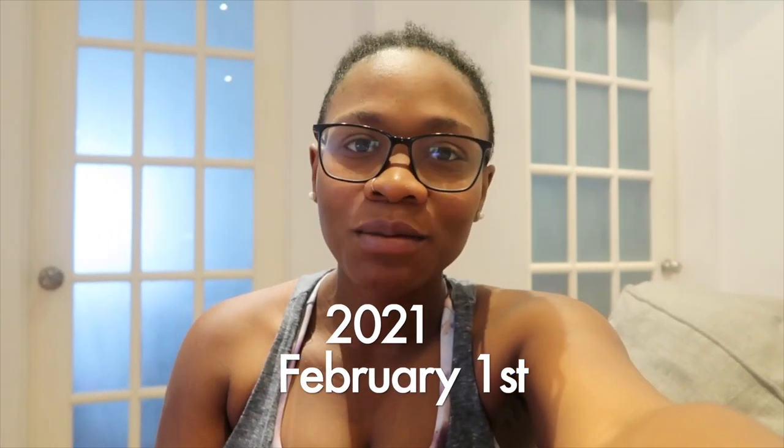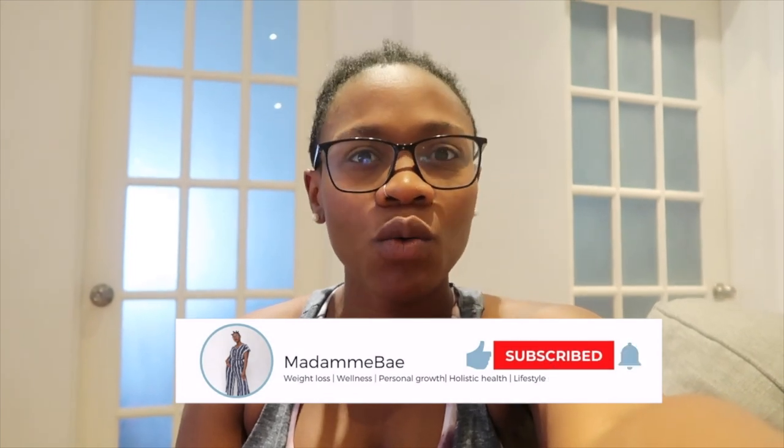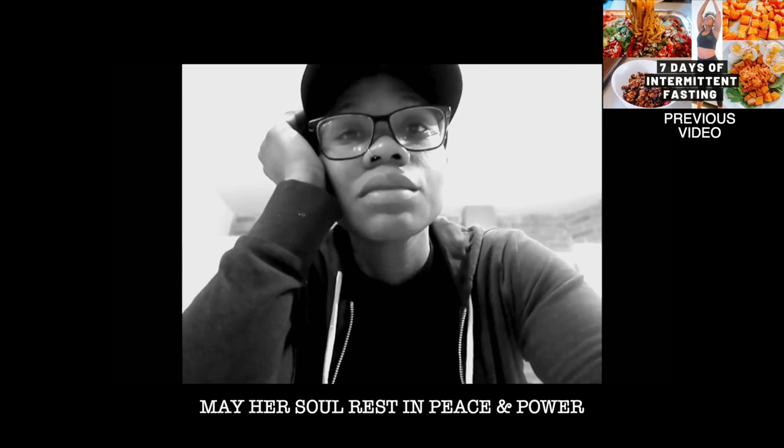Good morning guys, welcome to this week's video. Today I'm going to be doing Pamela Reif workouts. I haven't been working out for a week now because I wasn't feeling like it — I had some bad news last week. I lost my sister. May her soul rest in peace. I cannot believe that she passed away.